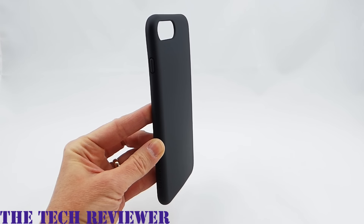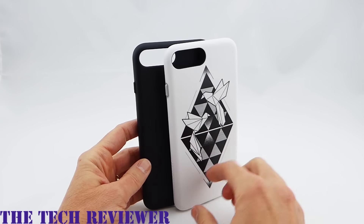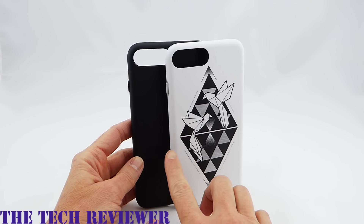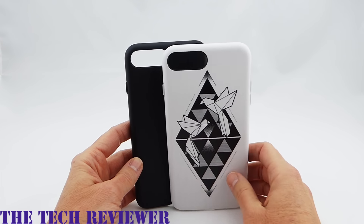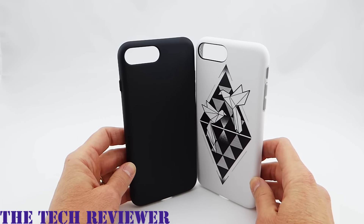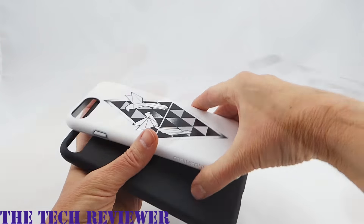For five dollars more, you can have basically the same case but with cool designs. There are at least 140 different designs available for the iPhone 7 Plus on their website. Most designs come in more than one color, so you have lots of exciting options. These are the same case otherwise — both have 11 feet of drop protection, super lightweight, and look great on your phone.